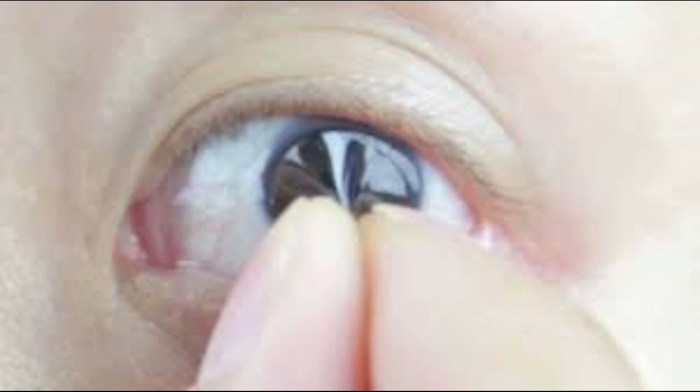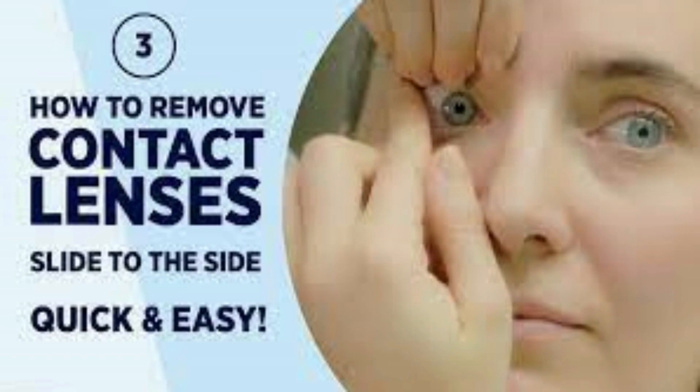Step two: hold your eyes open with the aid of your non-dominant hand. To remove the contact lens, gently pinch it out or slide it to the side from the cornea to the conjunctiva before pinching it out.